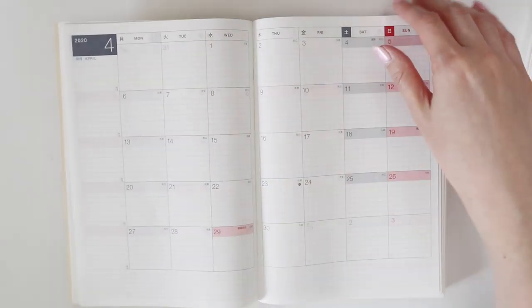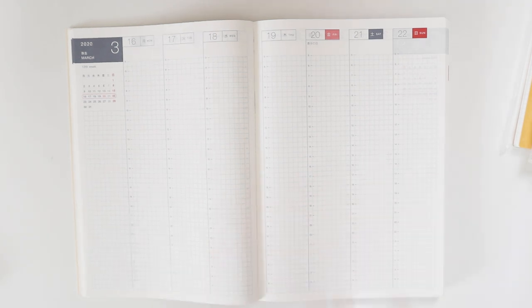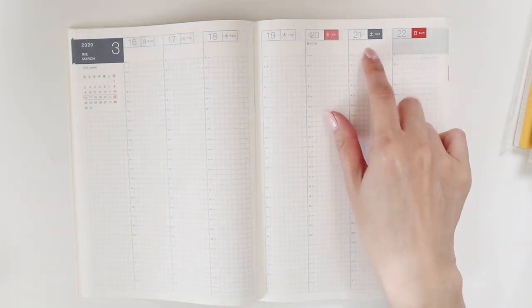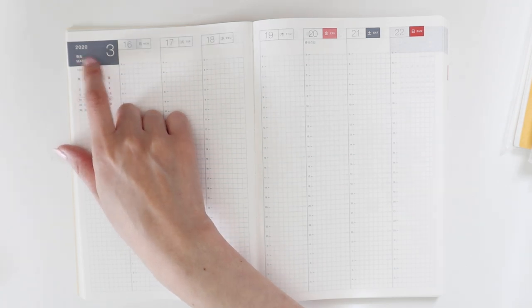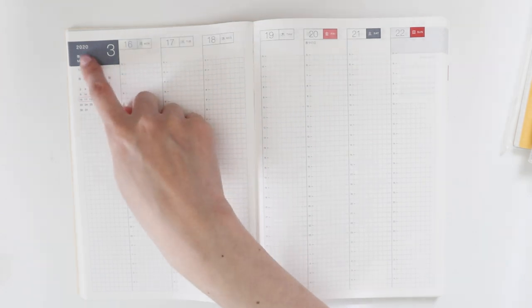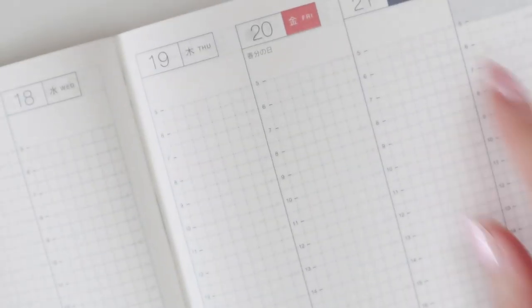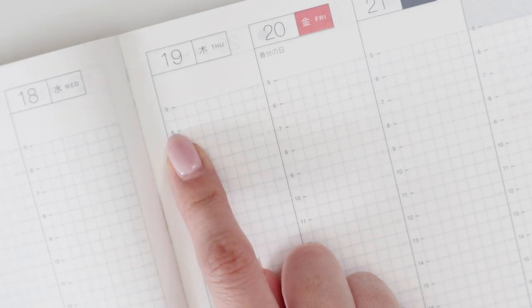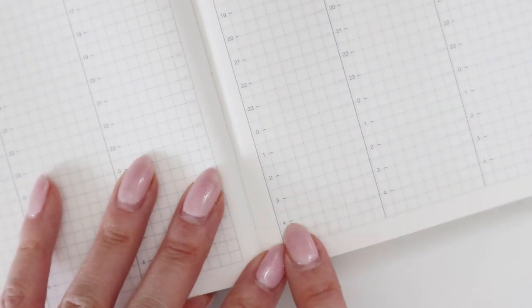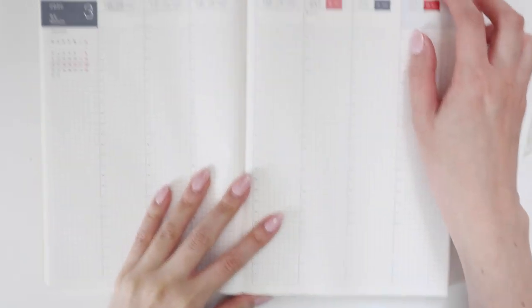The weekly view looks kind of the same — there are a couple of very minor changes. The space up here is a tad bigger in case you want to write anything, and the 12th week marker that used to be at the top is now at the bottom. You start at 5am right here, whereas in the previous one you'd have extra grids before the timing started. It finishes at 4am but there's a bit of extra space — it feels like that space moved from top to bottom, which doesn't really bother me either way.